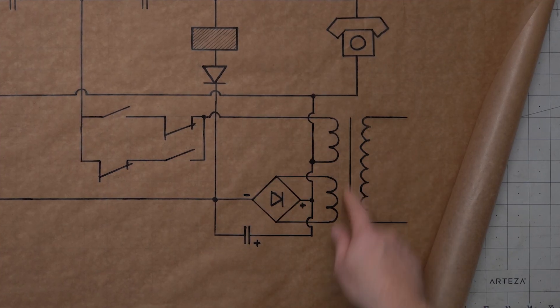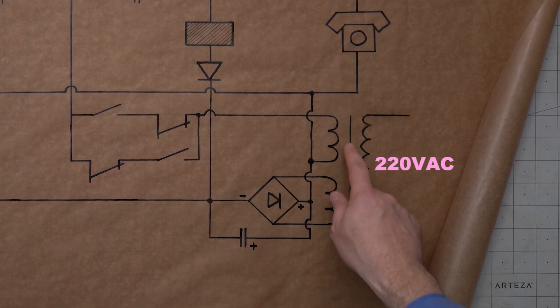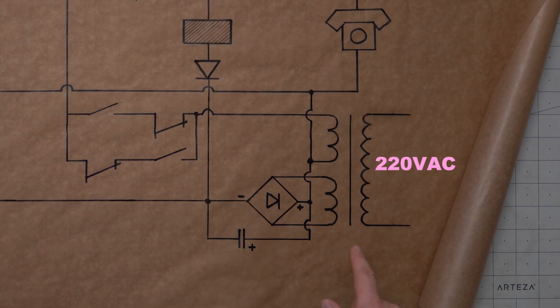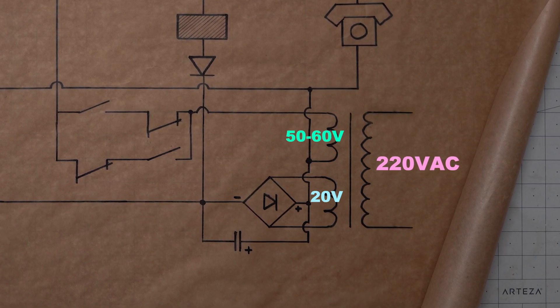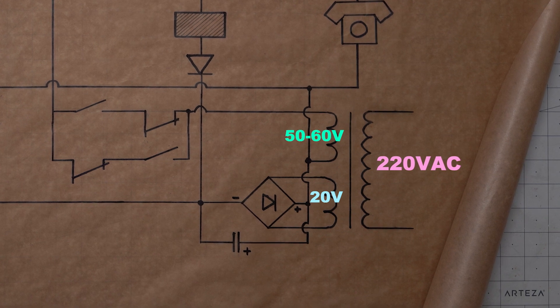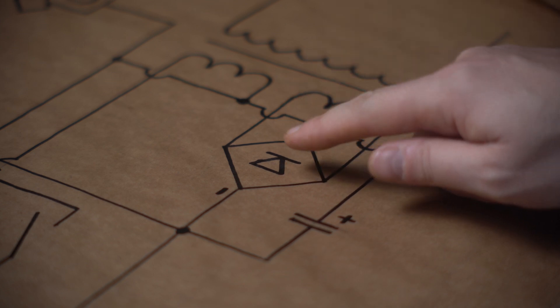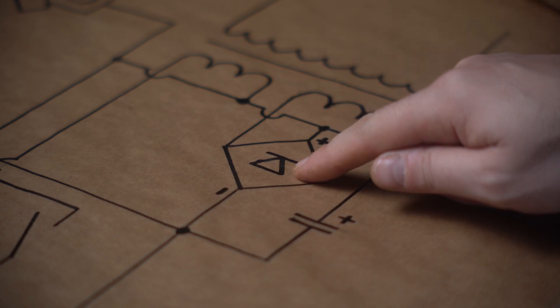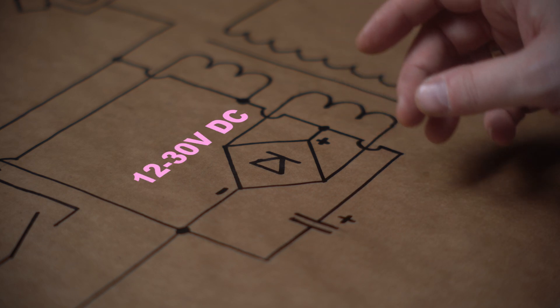We start down here with our mains power — 220 volts AC coming in. We use two transformers to change the 220 volts to the voltages that we need: 50 or 60 volts for the ringer, and about 20 volts that will convert into direct current for the speaking and listening part of the circuit. In theory you could use one transformer with two secondary windings, but I haven't been able to find one like that in Tbilisi. So from the transformer, our 20-volt line goes into the bridge rectifier, which changes the alternating current into direct current. Anything between 12 and 30 volts DC will probably work.